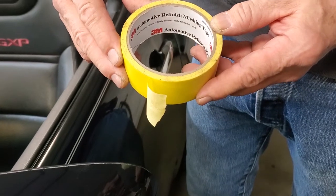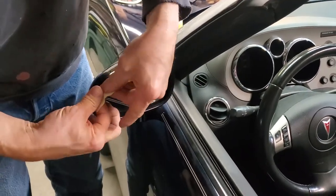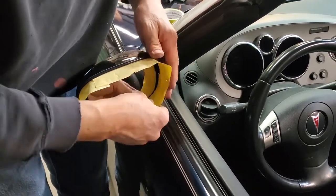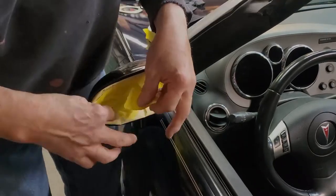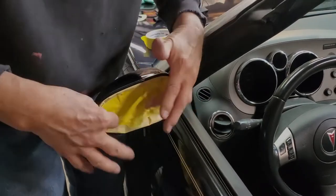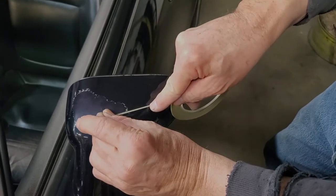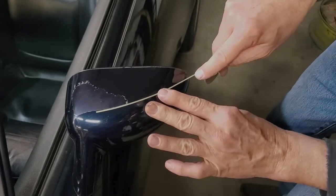Your first step is going to be to mask off those items you do not want to get dirt, sanding residue, dirty water, or paint on when you're doing the project. In this case, I'm using 3M yellow automotive masking tape. Here I'm using another 3M product — a thin liner tape that works perfect for going around sharp corners. It's a vinyl tape made by 3M.